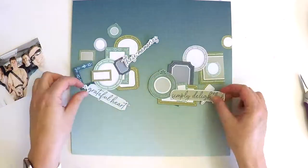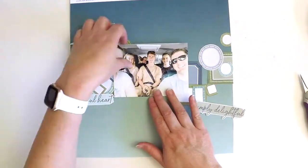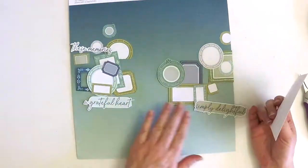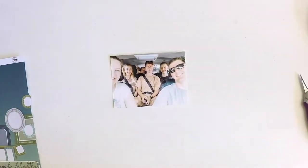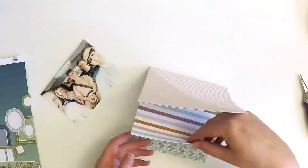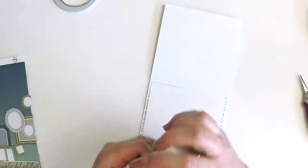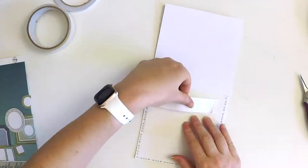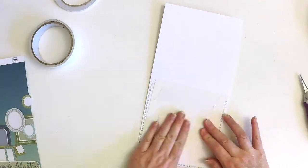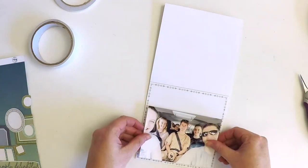I've got this wonderful photo of my family — we did a selfie thing before a trip and we're all wearing lovely tones that perfectly match some of the colors in the Days of Splendour collection. So I knew I had the right photo. I began by fussy cutting out of the frame sheet the purple, greens, and grey tones of all the little frames.